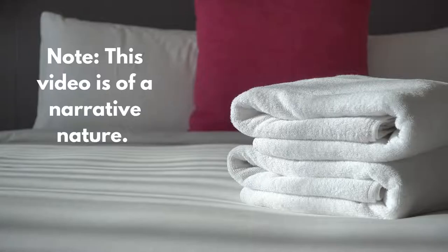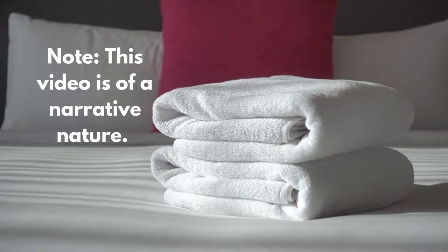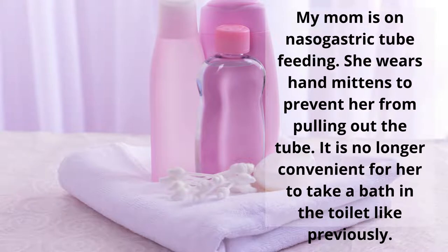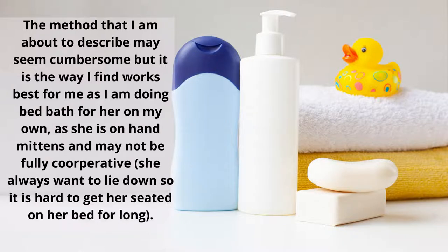Today I would like to share how I do the bed bath for my mother. My mother has Alzheimer's and she's on tube feeding with a nasogastric tube, so she has hand mittens on her most of the time. Because of this, it's no longer convenient to take her to the toilet to give her a bath, as I'm managing her care mostly on my own.